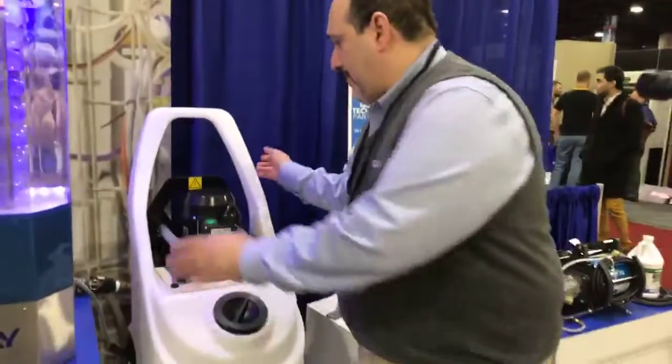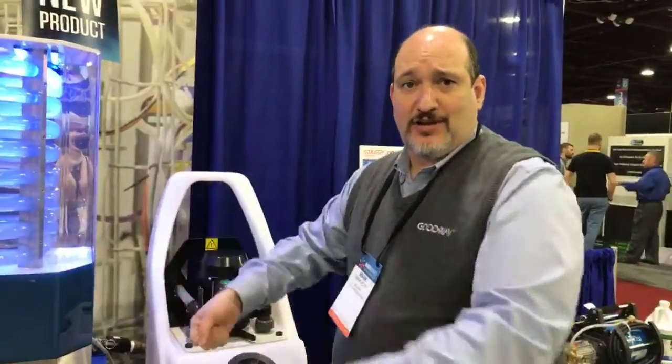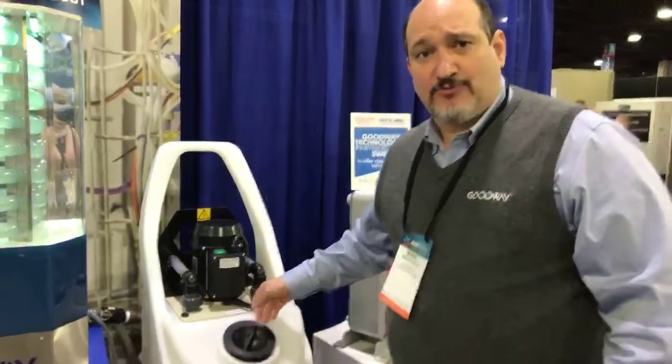You can simply pour it up. The machine comes with the hoses and all the attachments so you can isolate your heat exchanger, attach the hoses to it, and start circulating.